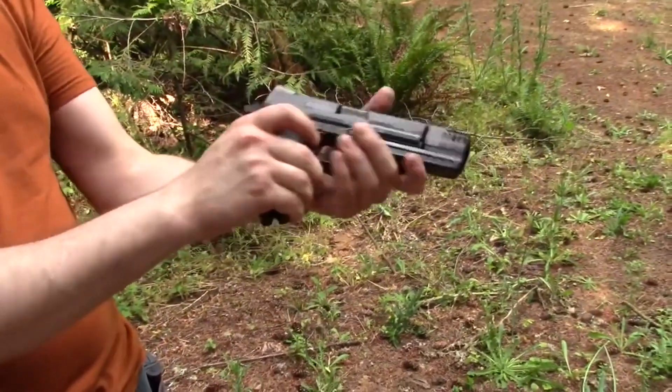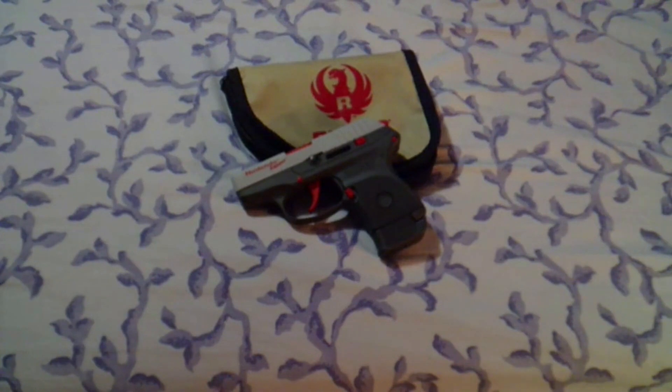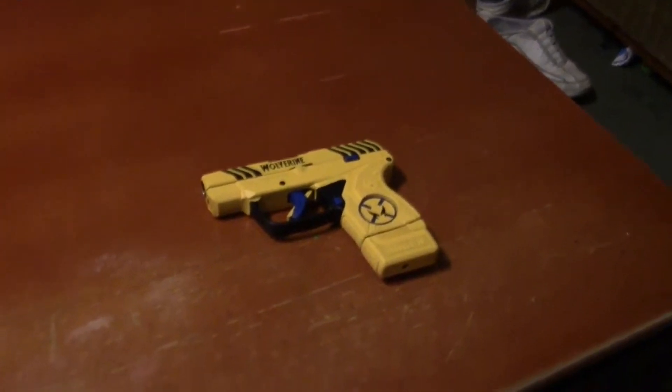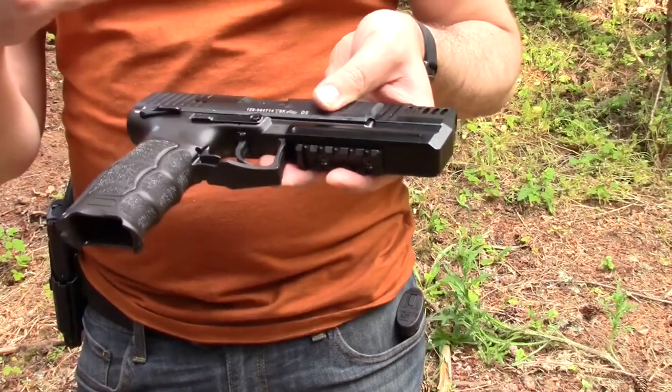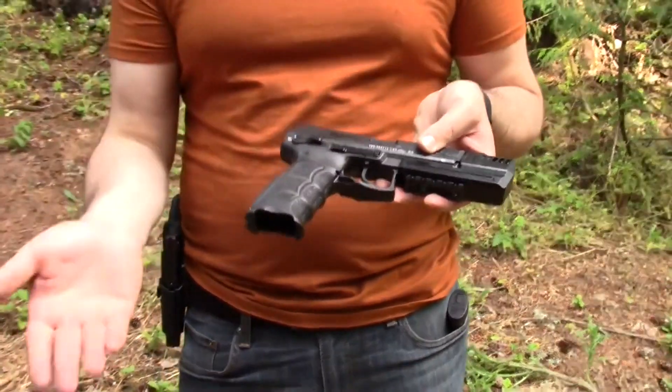The slide release is ambidextrous on both sides, the safety is ambidextrous on both sides. The Nintendo Zapper Ruger LCP, my Wolverine LCP2. This is a variant of the gun that John Wick used in John Wick 1 — he used a P30L, so it's a little bit longer.